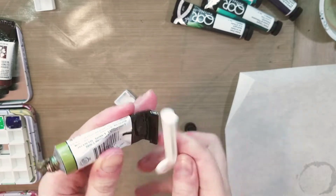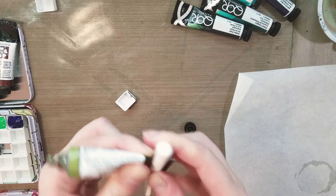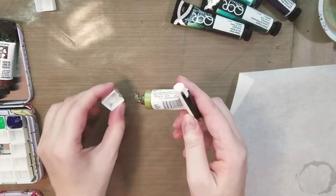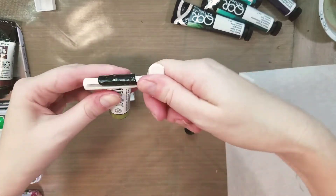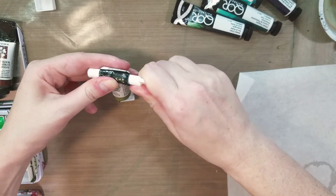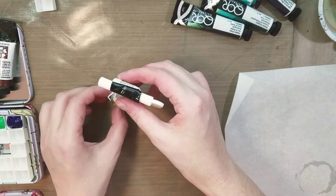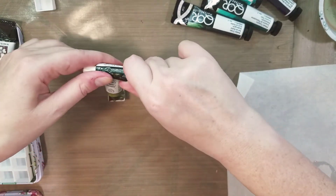I didn't do a very good job threading this one so I'm going to try again. Sometimes with Daniel Smith paints, because they're made from natural pigments, they can get a little bit stubborn in the tube. I use that tube of undersea green all the time — it's one of my favorite colors and it was being stubborn.